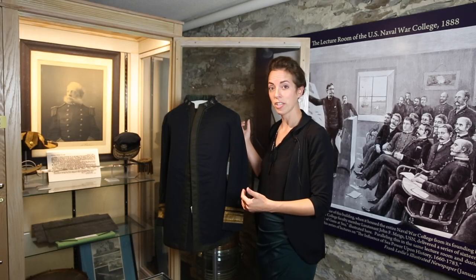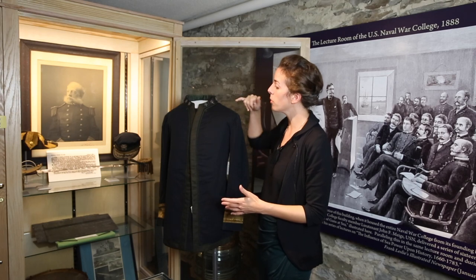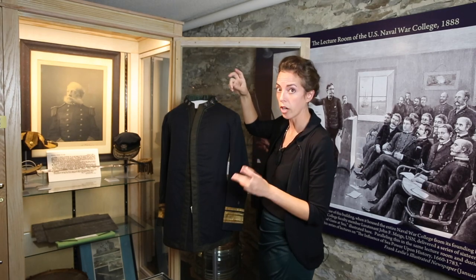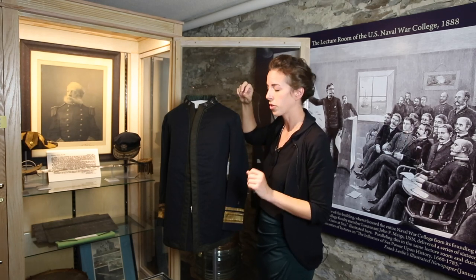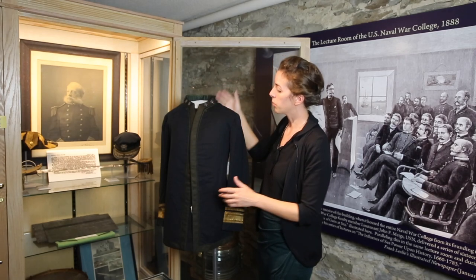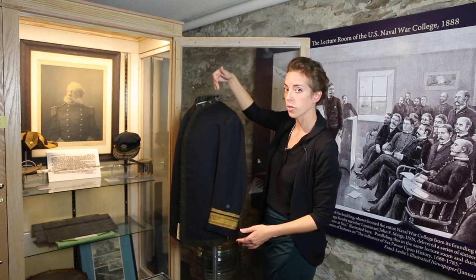The uniform was modified the next year when Luce was promoted from Commodore to Rear Admiral. Commodore would have had two stars — silver stars actually. These have faded and tarnished to a blue color, but they would have been silver stars at the time. When he was promoted, he would have had the anchor placed between the two stars, so it would have been star, anchor, star.